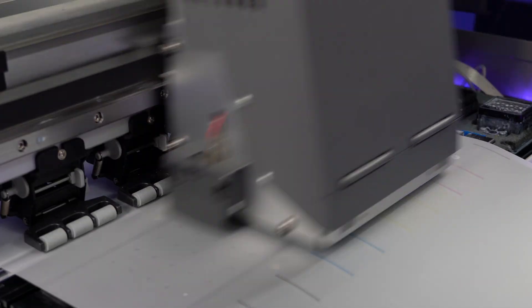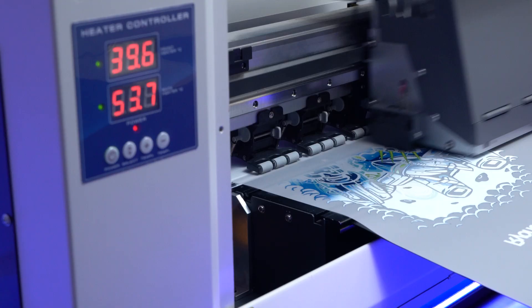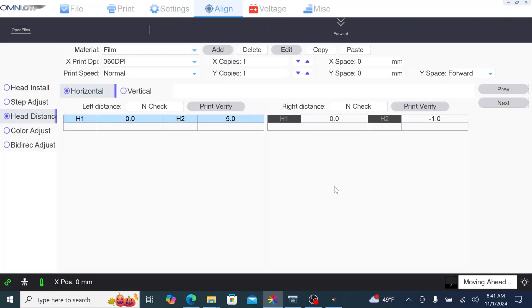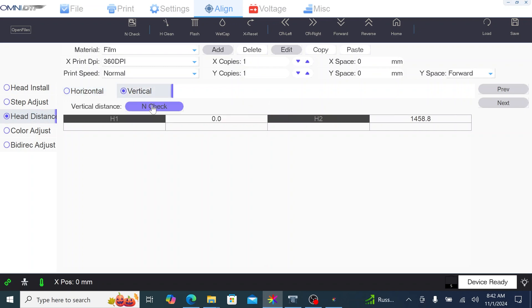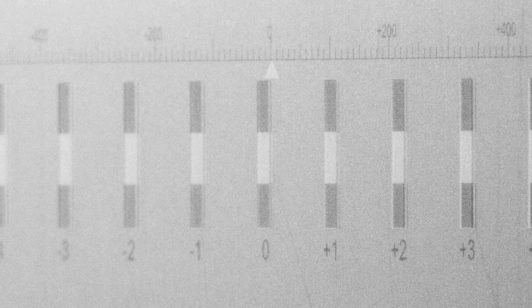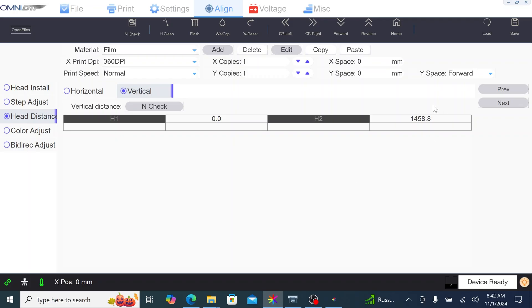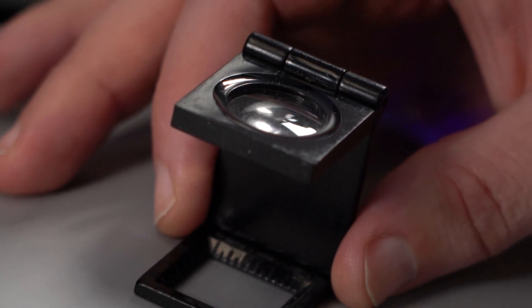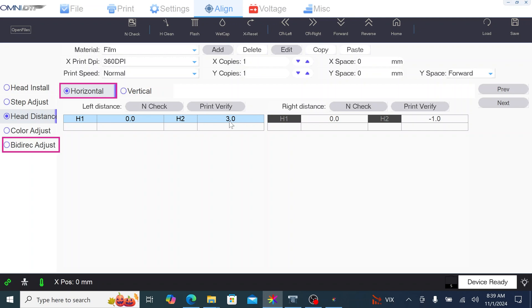Periodically, do a nozzle check to ensure your machine is running optimally. Make sure your equipment is level and use the Omni DTF software to print alignment checks. To adjust the vertical alignment, click Align and then Head Distance. Select Vertical and then End Check. Once the alignment pattern has been printed, ensure that the clearest line appears in the 0 column. If it falls outside the 0 column, add or subtract to the software number to compensate and click Save. Print the pattern again to confirm the alignment. Repeat this process for aligning horizontally and bidirectionally.